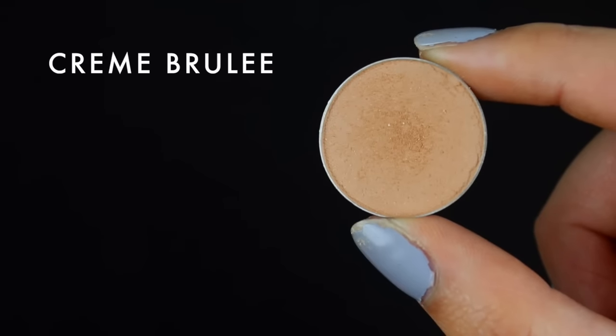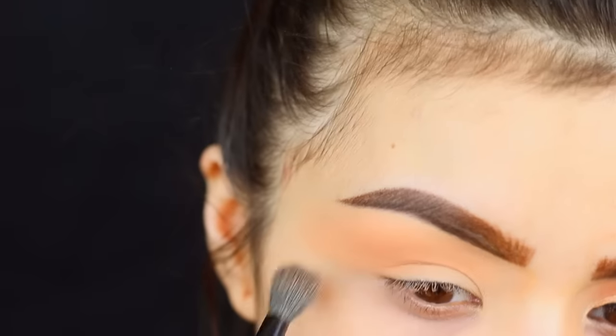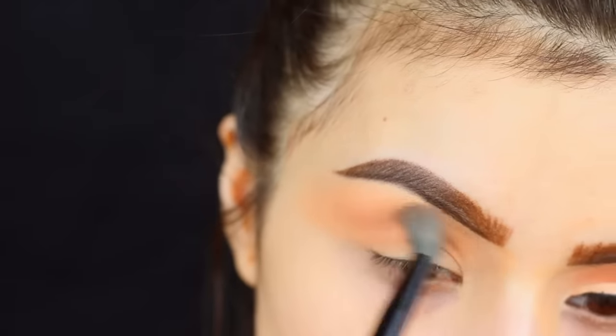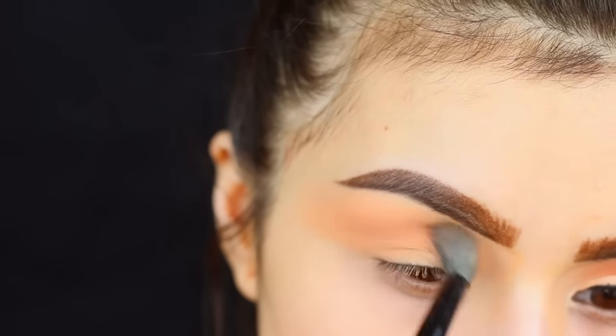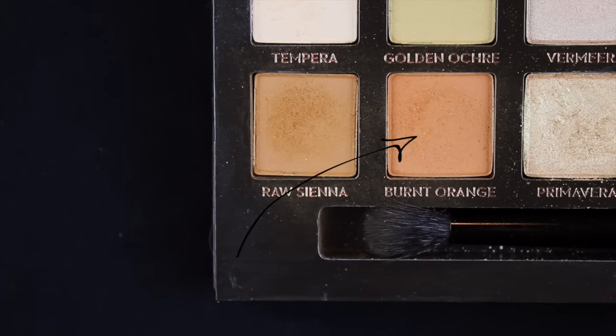To add a little bit more depth I'm gonna take creme brulee, also from Makeup Geek. This step is kind of unnecessary, but I always find it to be a little bit easier to start gradually layering deeper colors over top, and that's just gonna make the whole blending process a lot easier.